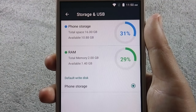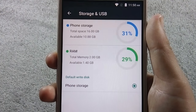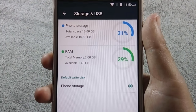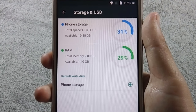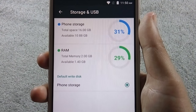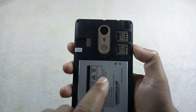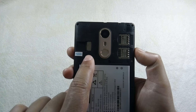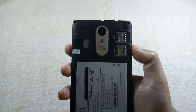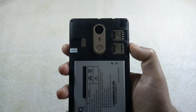The phone has 16GB of internal storage, from which around 10.9GB is available out of the box. You can expand internal storage through a microSD card slot, and the phone supports up to 128GB cards. The phone comes with 2GB of RAM, from which 1.4GB is available on fast boot. It has dedicated dual SIM slots and a separate microSD card slot, so you can use 2 SIMs and a microSD card simultaneously. The phone supports 3G.